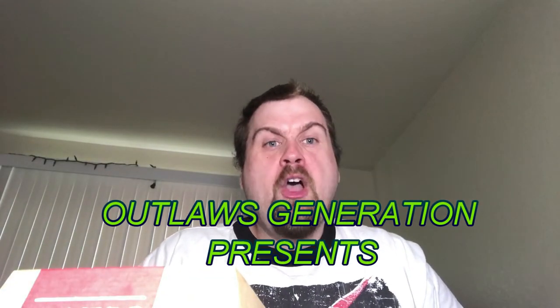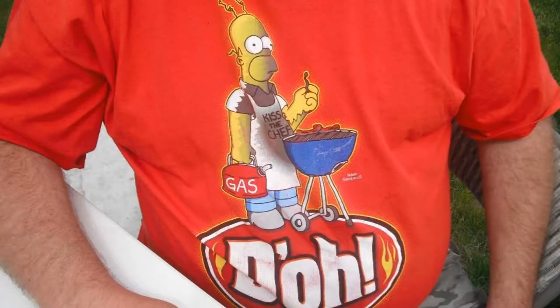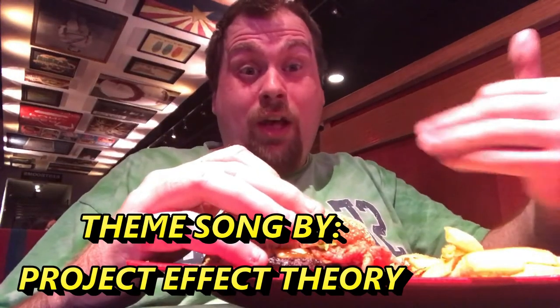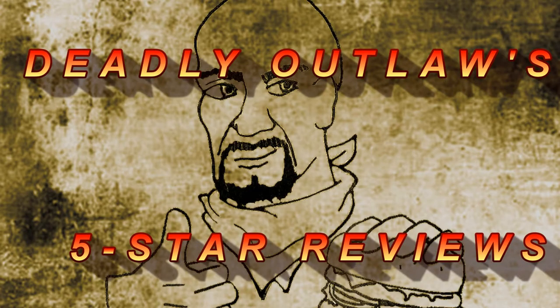YouTube, Facebook, Twitter, what's up? Welcome to Deadly Outlaws 5-star Reviews. Today I'm going to do a review on Papa Murphy's.